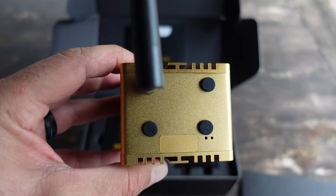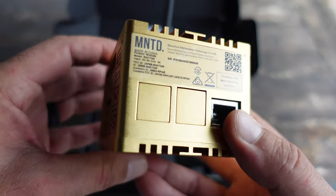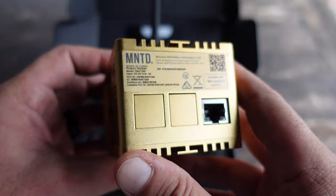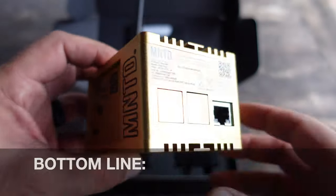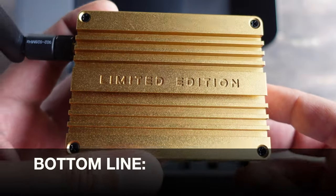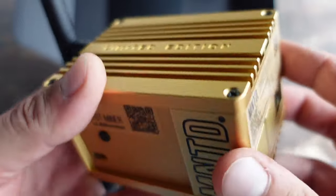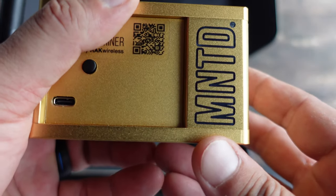Now that this miner is onboarded, I'm going to take a couple of weeks, see what kind of information I gather, see how it performs, and I will make another video to share those findings. So bottom line — if you're looking for a helium miner that seems to be a cut above the rest and, more importantly, one you can get now, definitely take a look at these Minted miners.